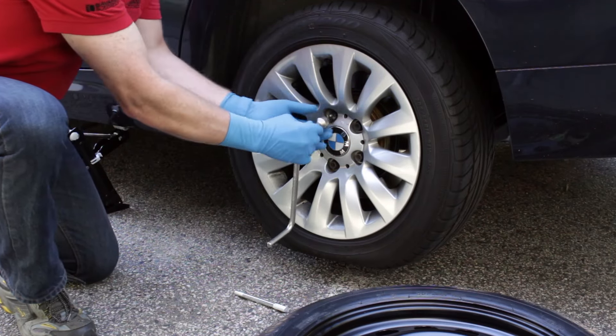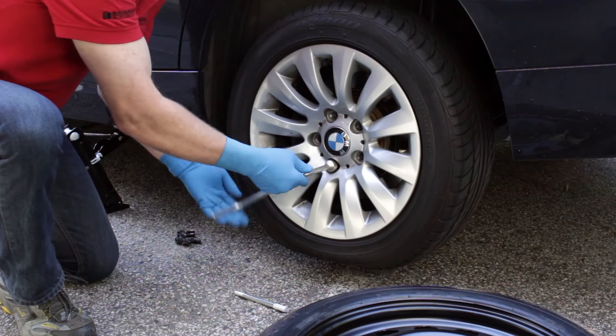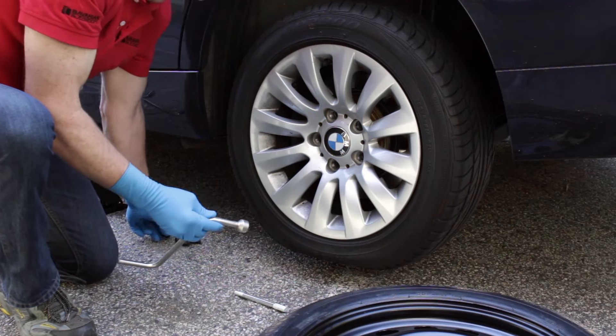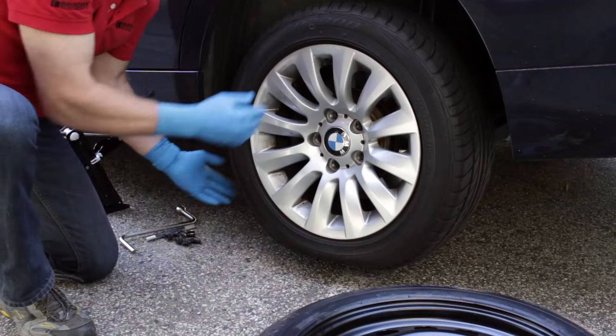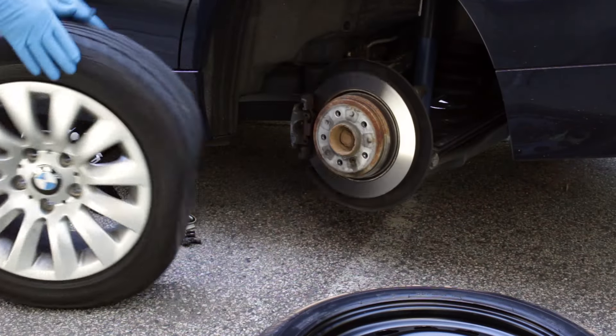Remove the lug bolts. Remove the flat tire assembly and set it safely behind the vehicle.